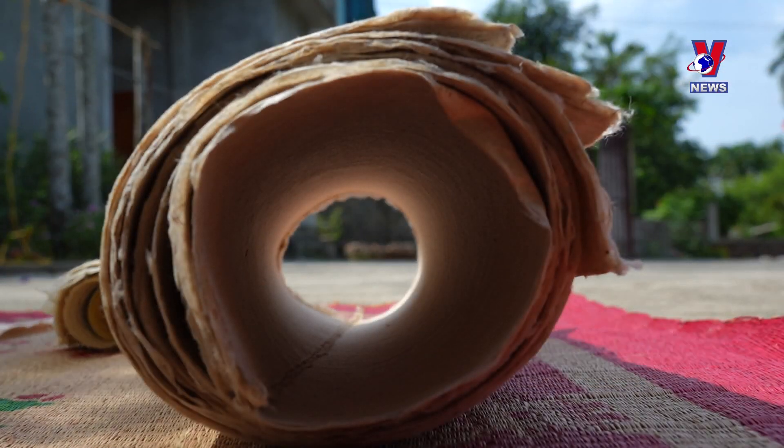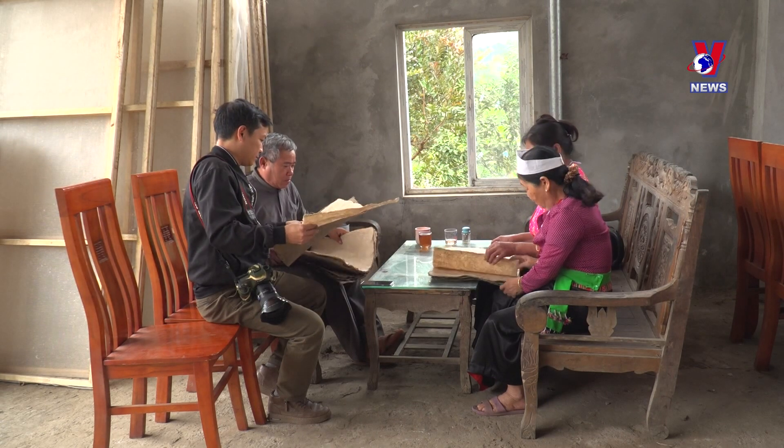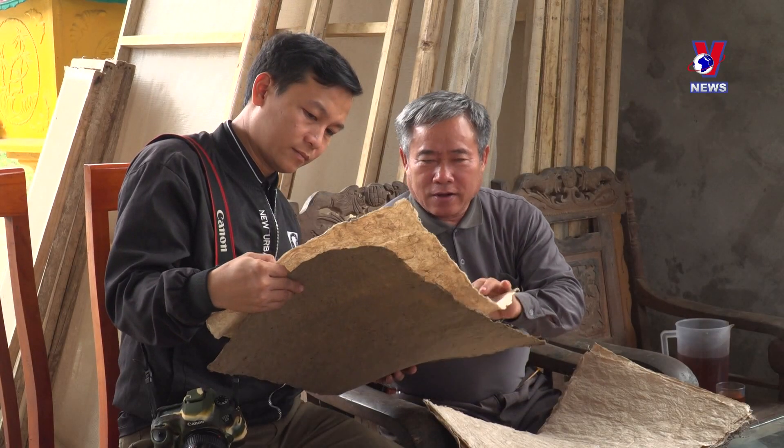Today, it is used in traditional Vietnamese folk artworks, Đông Hồ folk paintings, and note-taking and document storage.